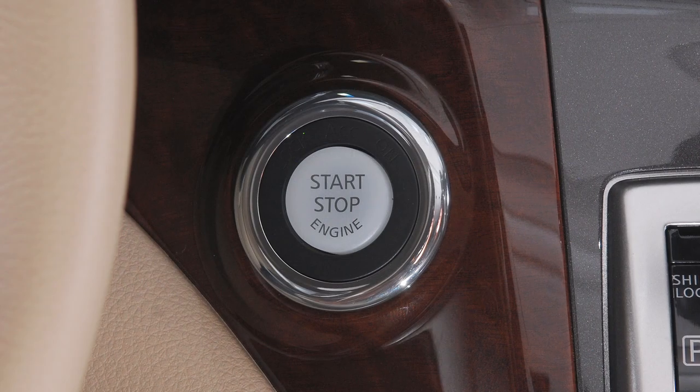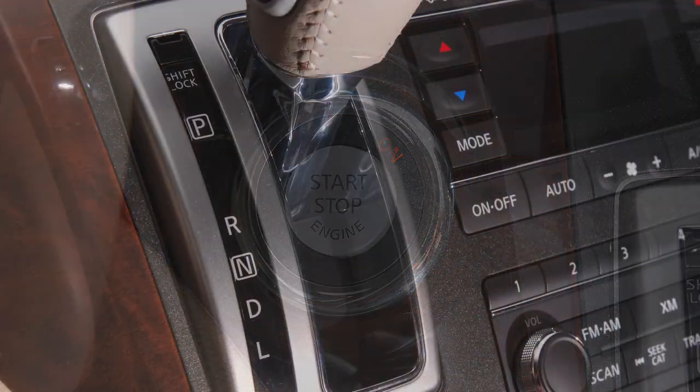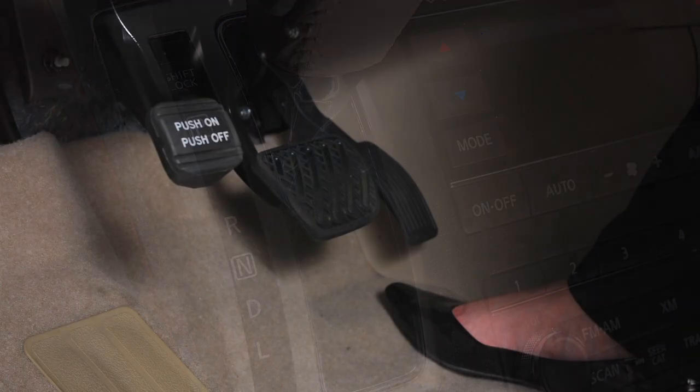To operate power sliding doors, the ignition must be off, or if the ignition is on, the shift lever must be in the park position, or either the parking brake or the foot brake must be engaged.